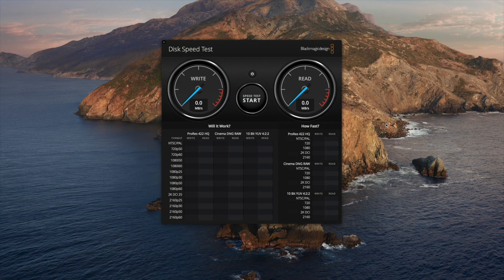Here we are on the Apple desktop running Blackmagic Design Disk Speed Test, and we have the USB flash drive plugged into a USB 3.0 port. Unfortunately I don't have any devices that support USB 3.1, so we'll just do a speed test and see how we get on.